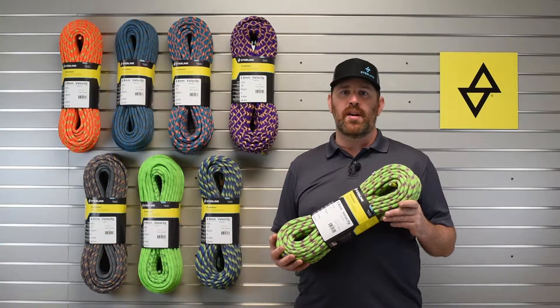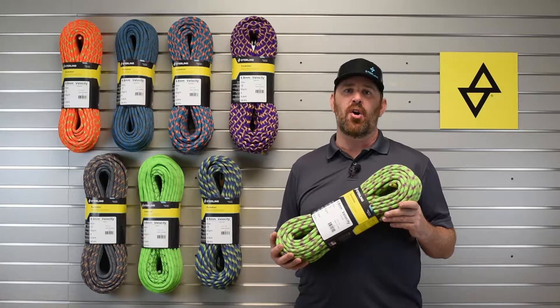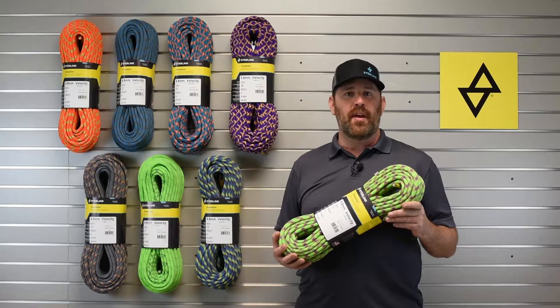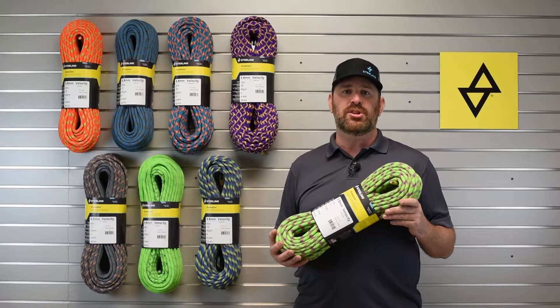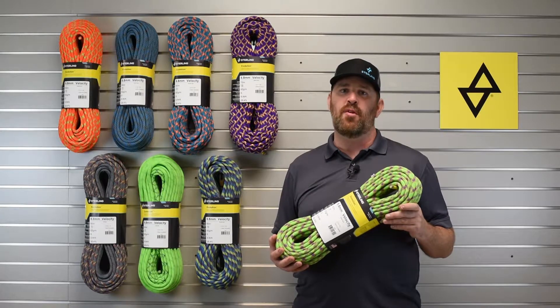The Velocity meets both UIAA 101 and EN 892 standards and is available with Dry XP, our new UIAA certified water repellent treatment. That means it absorbs only 1.7% of its weight in water when submerged, way below the 5% requirement.